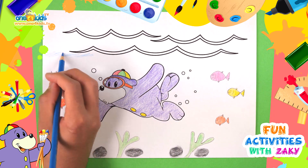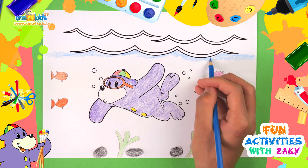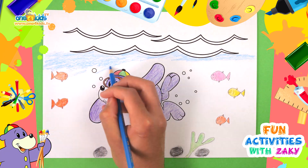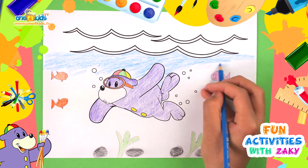Now let's colour in the water blue. How is your colouring turning out? You can add sea turtles, stingrays, an octopus or any other sea creature to your design.